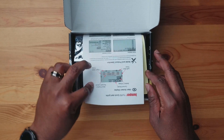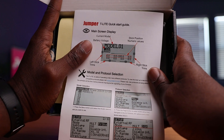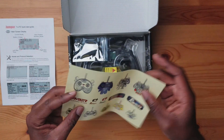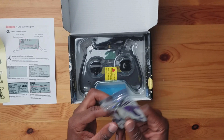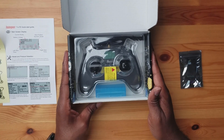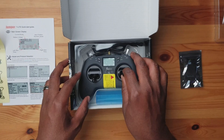As you can see here, we're just greeted with some manuals. This is like a quick start guide — nothing crazy, really limited information. And we have a page with stickers on here — pretty cool stickers, nothing too crazy. And this seems to be some kind of a connector. Put that to the side. And here's the controller. Let's just take this out. It's my first time seeing it.